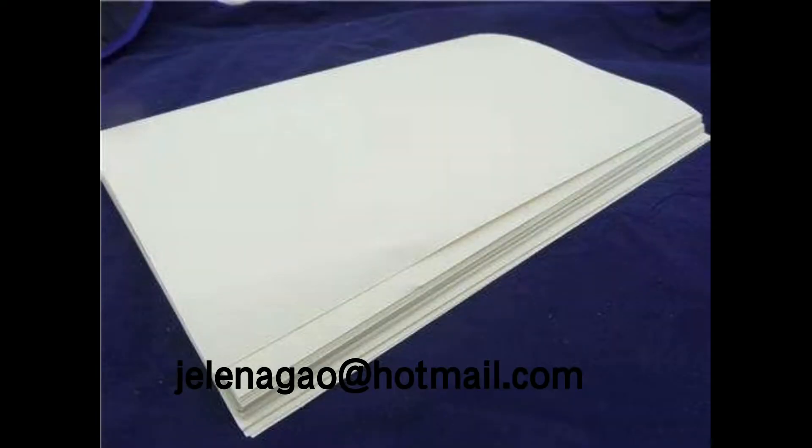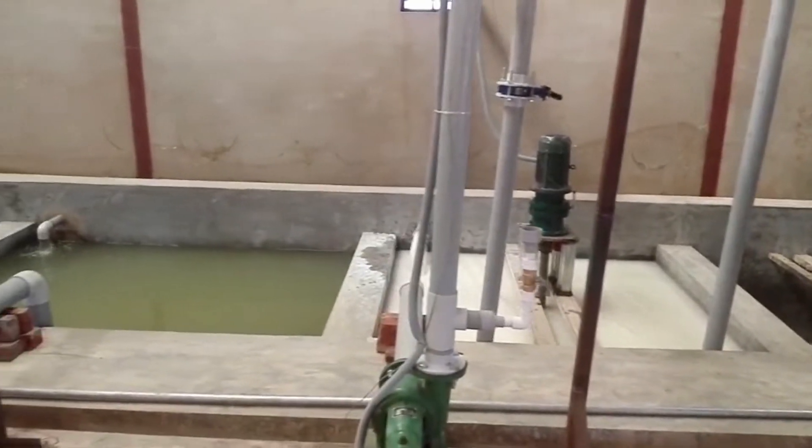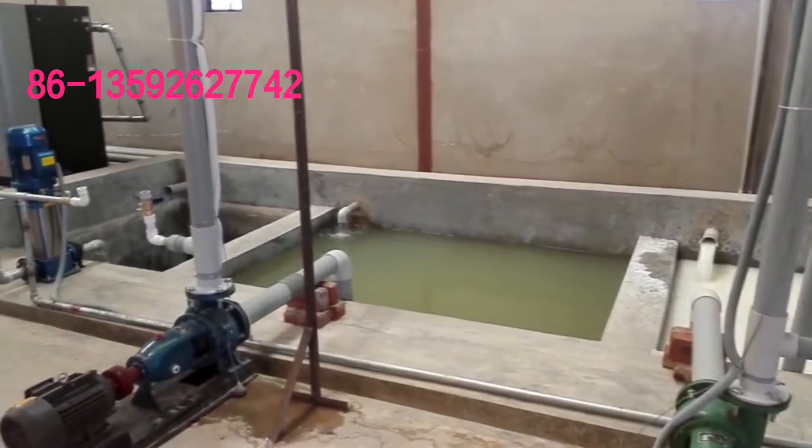This is the raw material of this production. It should be a mechanical sugarcane pump. Here is the pumping process.